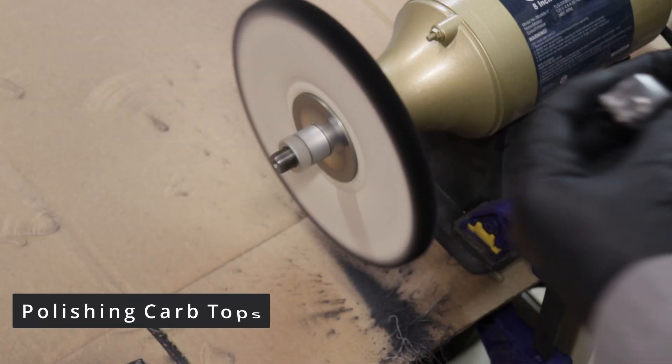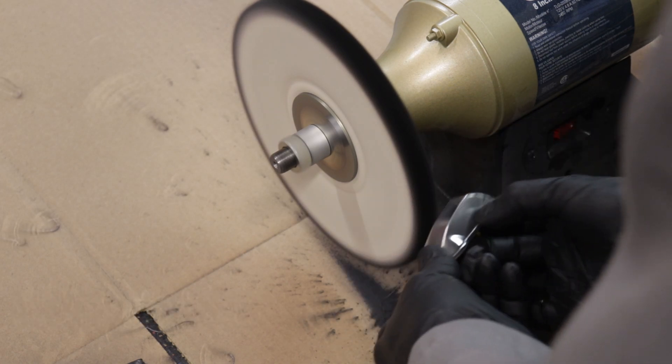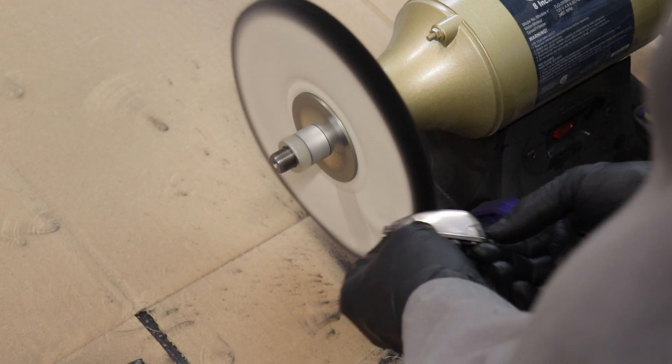You can already see a huge difference in how they were before and after. Here I get to fire up my new buffer and shine up these carburetor tops a little bit. I bought the wrong finishing compound so didn't really get a final-stage polishing but I think it looks okay.